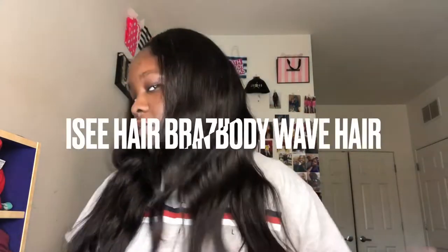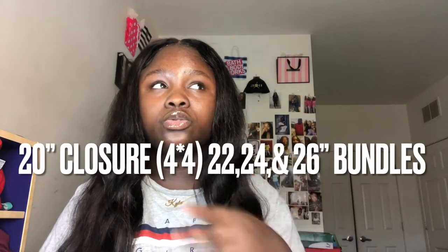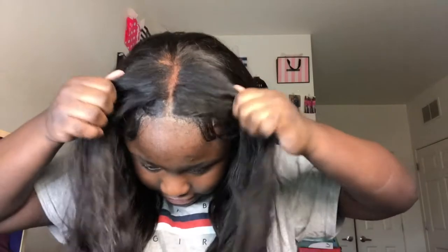This is the ICY Brazilian body wave hair I bought off AliExpress. I have one closure and three bundles — 20-inch closure, 22, 24, and 26-inch bundles. I've had this hair in for about a month now. I applied my lace with Boho Active so my lace is still not going anywhere. Every night I wrap my hair with an elastic band, two scarves, and a bonnet, and when I shower I wrap my hair in a plastic bag so the heat doesn't lift the lace.